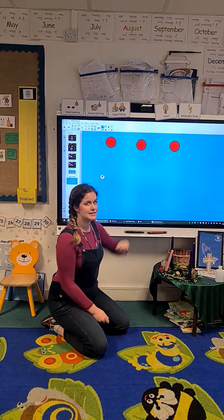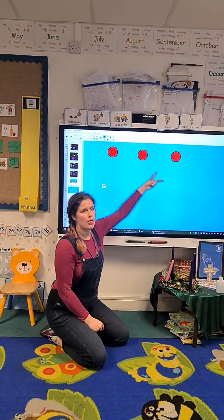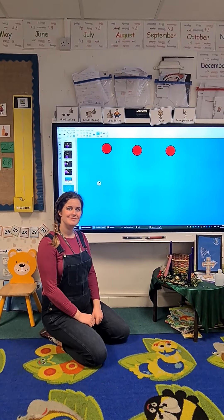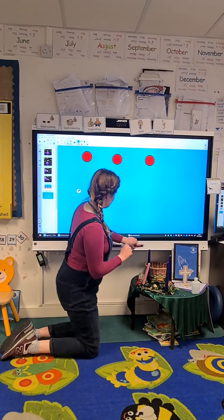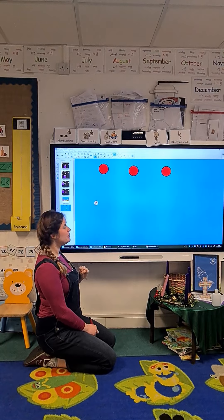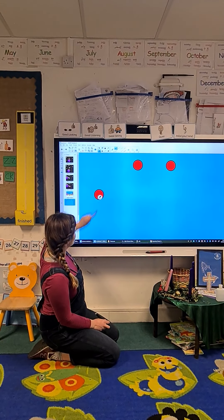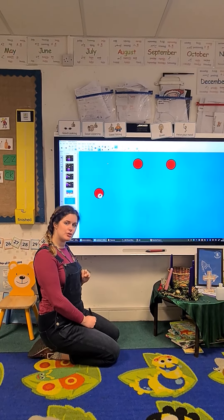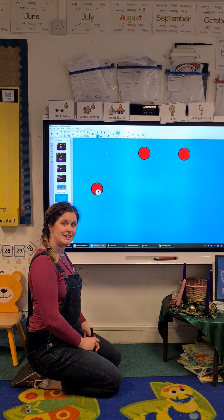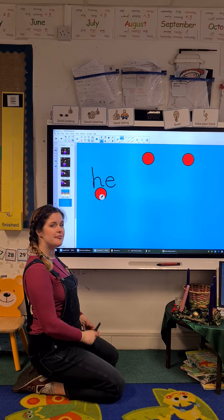Get a piece of paper and get some counters. Do you remember how many counters you might need for 'he went deep'? That's right, you need three counters. Get your three counters at the top of your page, a piece of paper and a pen or a pencil. Are you ready? Let's point to the counters one more time — he went deep. Let's drag 'he' down. So our first word in our sentence is 'he'. He is a tricky word. Pause the video and have a go at writing tricky word 'he'. He has got an H and an E in it. That is tricky word 'he'.